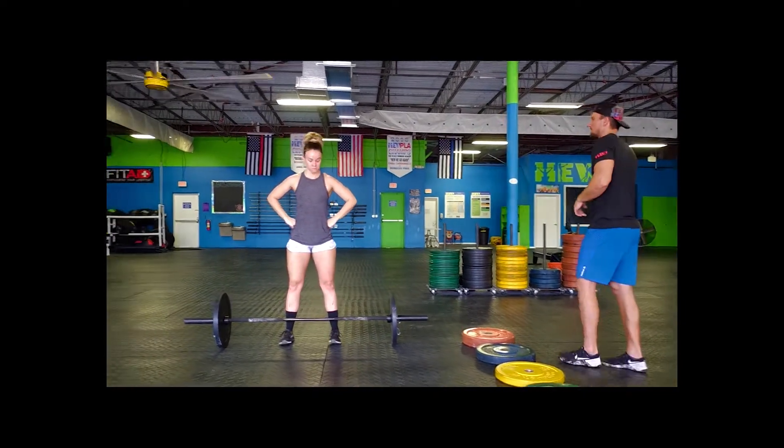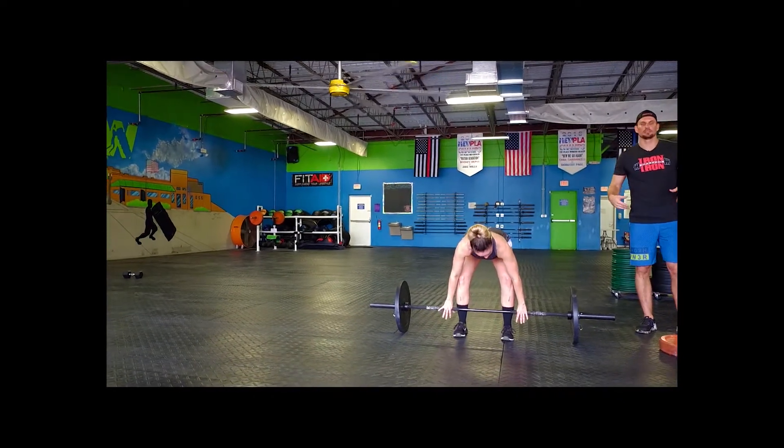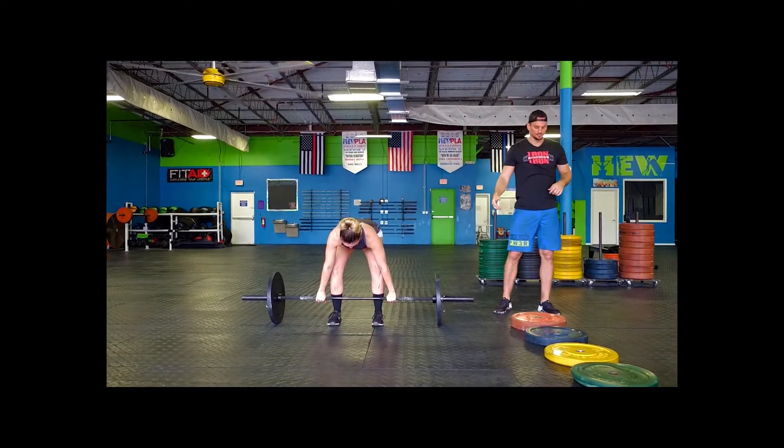We're going to start off with the first part which is your max lift complex, which is going to be ground to shoulder, hip to shoulder, and then any which way shoulder to overhead. So you guys have a couple options there.